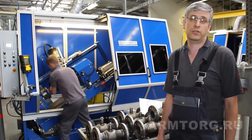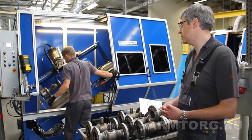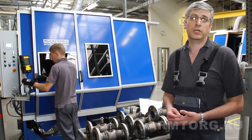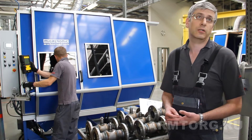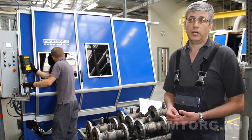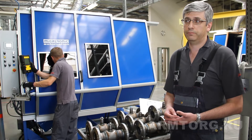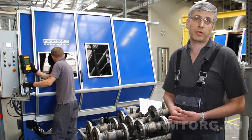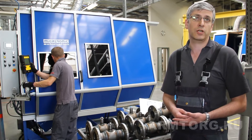Особенно в момент перекрытия, то есть начало-конец сварочного шва. Сварное соединение контролируется, во-первых, визуально сварщиком в процессе сварки, плюс после окончания сварки — визуальный осмотр, и на последующих операциях, в момент проведения теста, также проводится дополнительное испытание сварочного шва.